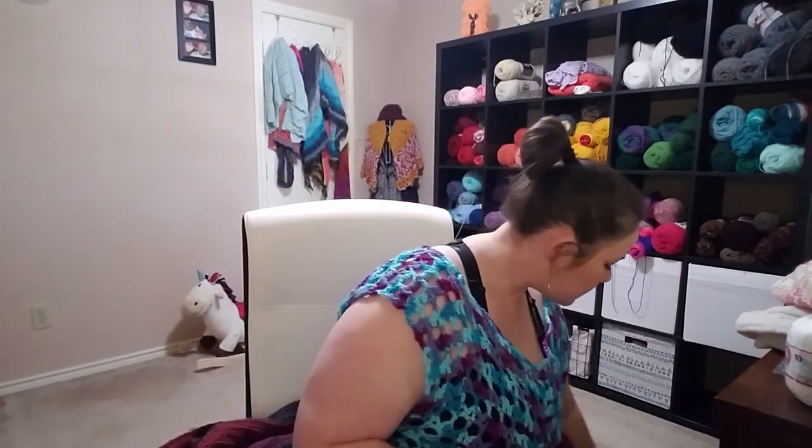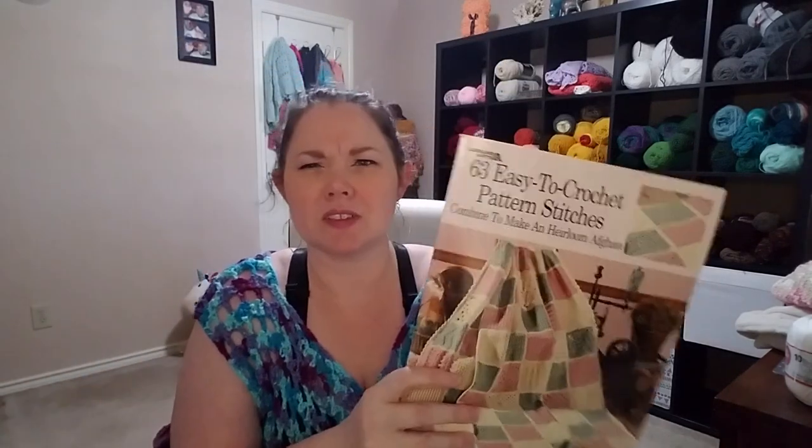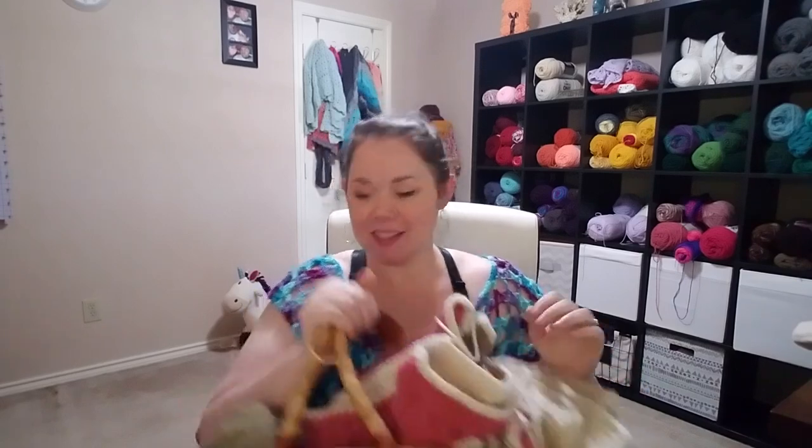Now for my WIPs. First one is in my basket — I found this book in my yarn closet: '63 Easy to Crochet Pattern Stitches Combined to Make an Heirloom Afghan.' I picked my colors — all Caron One Pound in taupe, rose, and off-white — and I'm currently on pattern square 21. I think the square I'm working on right now has been my favorite so far; it has a 3D flower in the center.